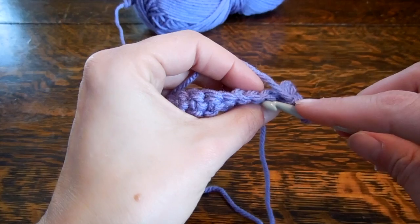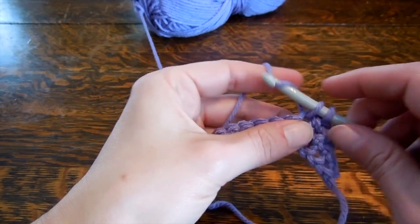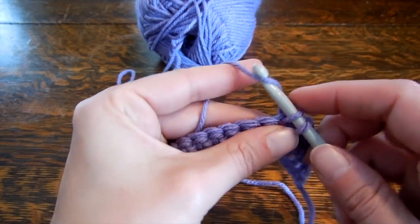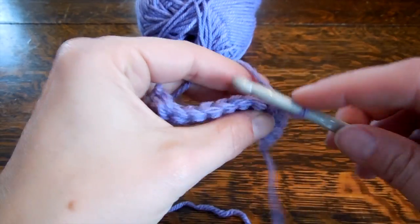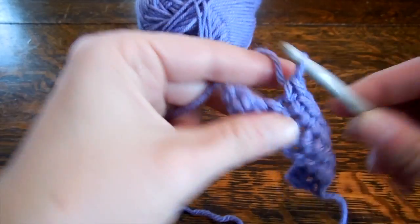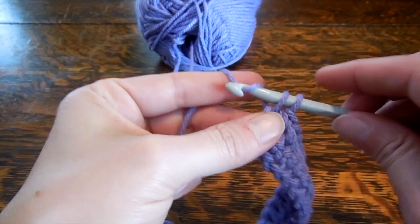Going under both loops here, wrap around and pull through, wrap around and pull through. The first couple of rows are always fiddly — it should begin to get a little bit easier by the third row. So here is where I change rows the first time: I work that last stitch and I'm going to chain one.